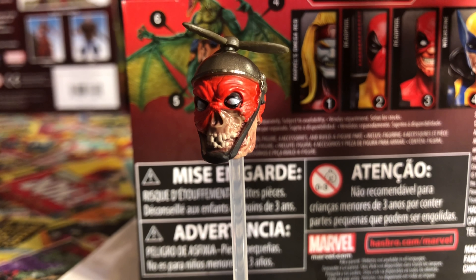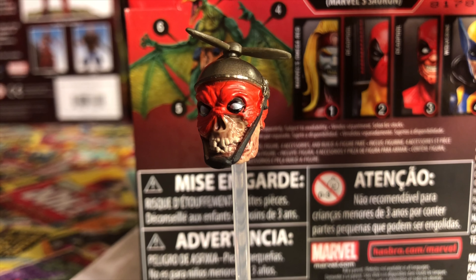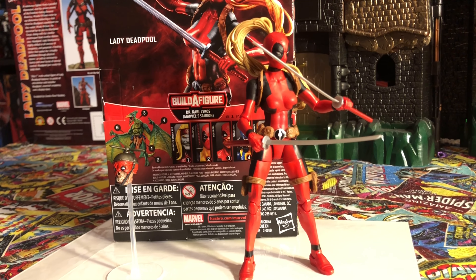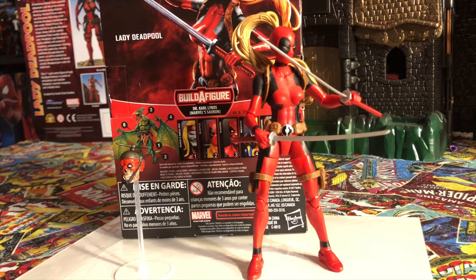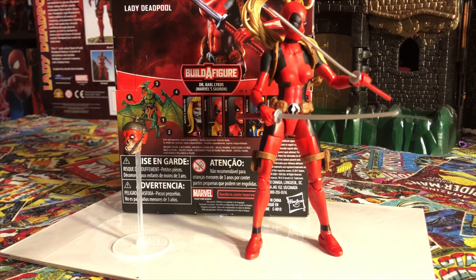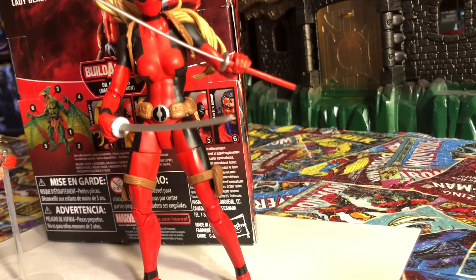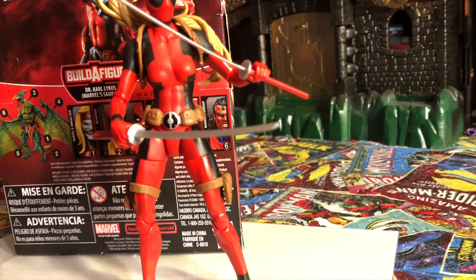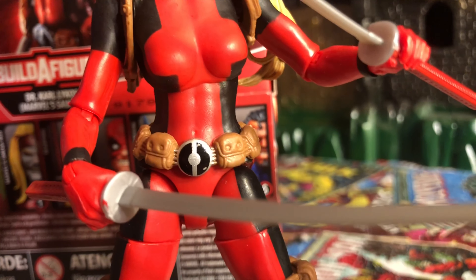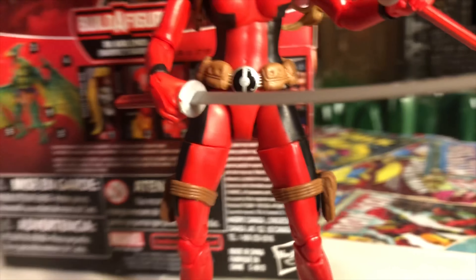He's a zombie, obviously, and he's from another Earth. Lady Deadpool is from Earth 3010, and I'll explain how the storyline works with Headpool and why he always comes with the Lady Deadpool figure. Now, Lady Deadpool comes with two swords — the handles are red. She also has a brown belt with the Deadpool symbol, and the side holsters are brown as well.